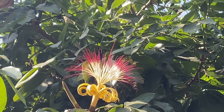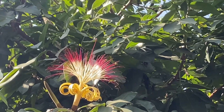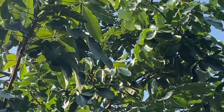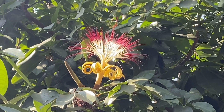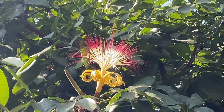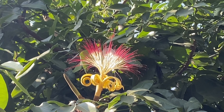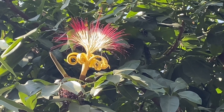The Pachira Aquatica, as the tree is called, produces wonderful flowers. Look at this beauty. You can mainly see it in the morning; in the afternoon it is mostly gone already, but you still have an idea how it looked.